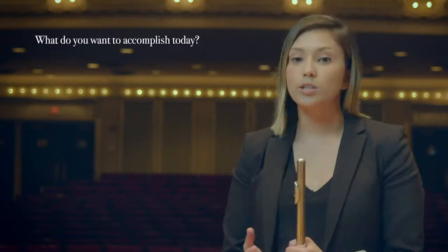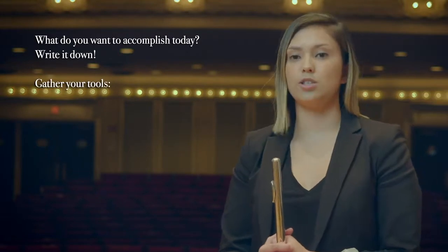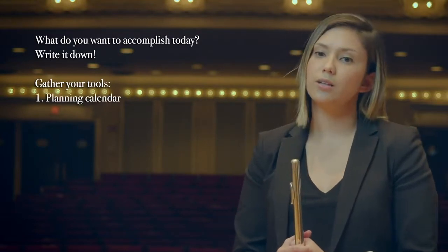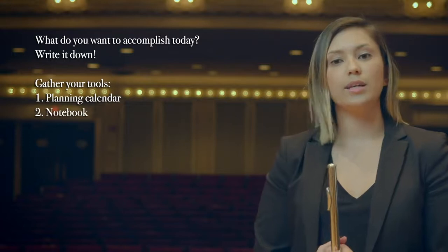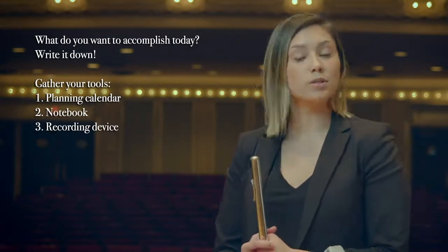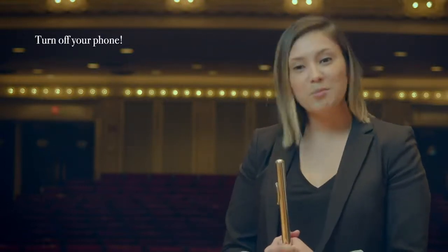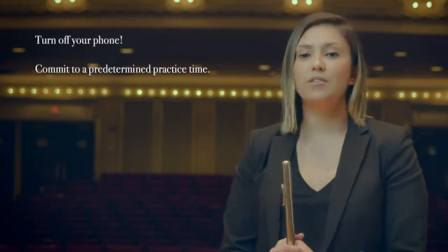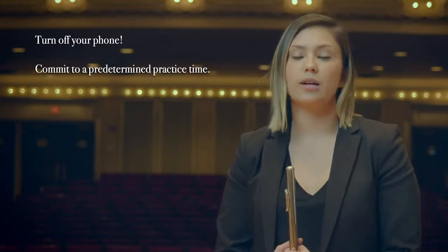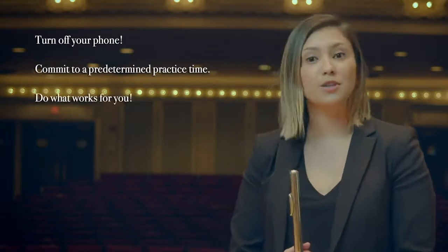At the start of each practice session, I ask myself, what do I want to accomplish today? And I write it down. Materials for each of my practice sessions include a calendar to plan long-term goals, a notebook to write down specific things that I hear, my phone to record myself, and most importantly, a tuner and a metronome. In order to properly eliminate distractions, my phone is on airplane mode when I practice, and I specifically set aside a designated time during the day for practice that is non-negotiable. But most of all, do what works for you.